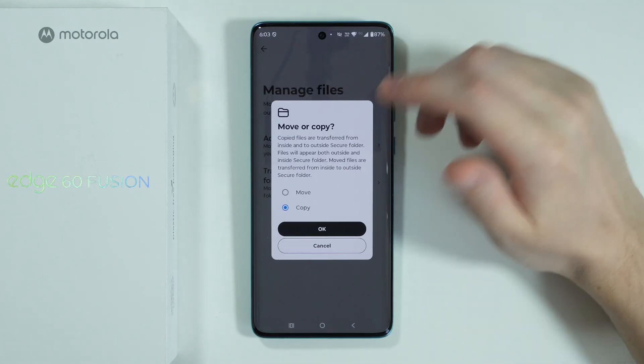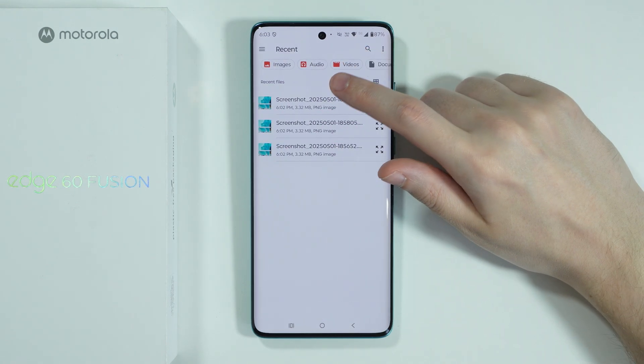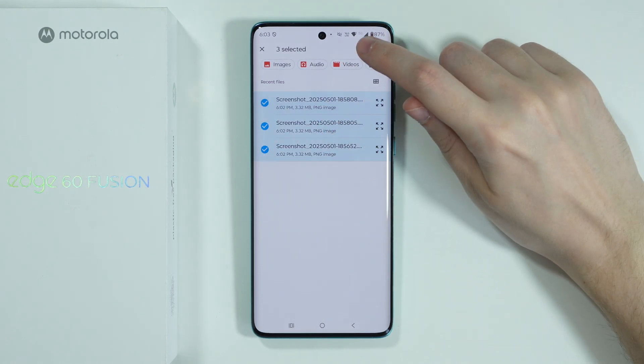Now over here we can just tap in order to do the same thing, or once again we can press and hold in order to select multiple items and then press Select.